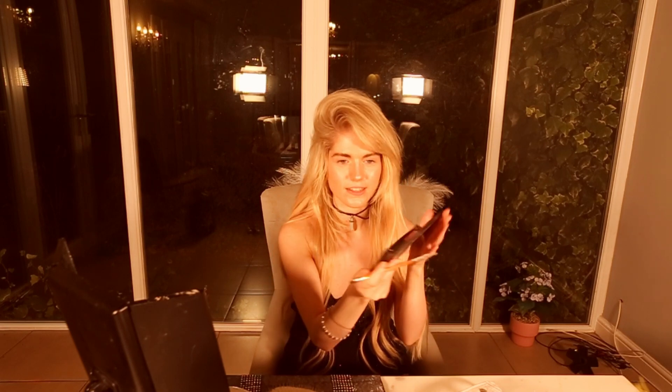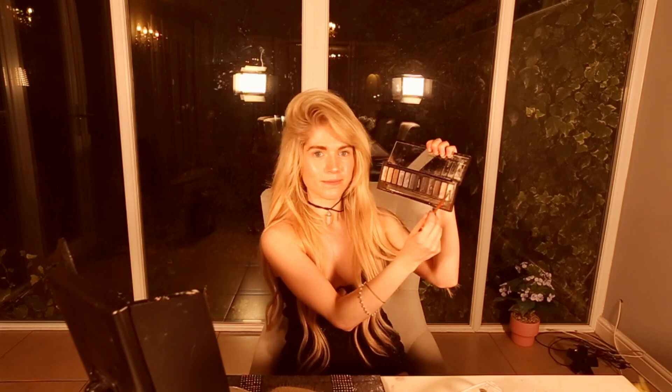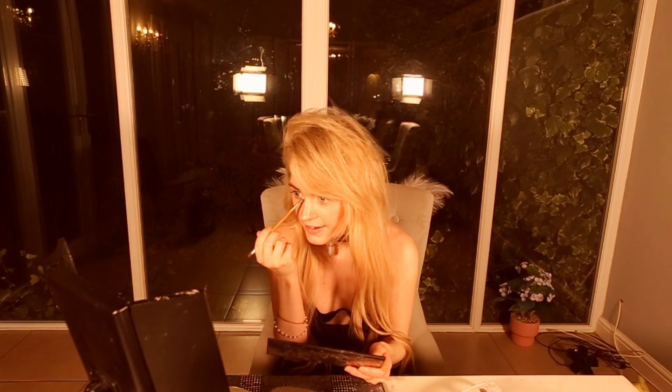I'm beginning by using the Naked Urban Decay Smokey Eye Palette — an eyeshadow palette. I'm using a little brush. It's a really simple look so you'll be able to get this easily. I'm first using the eyeshadow called 13 — one of the first eyeshadows, a kind of bright, lighter shade — and putting it on the inner corners.